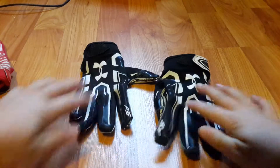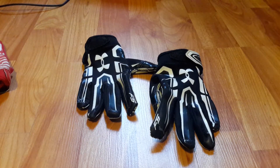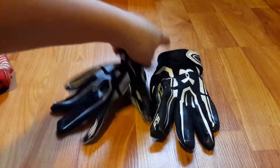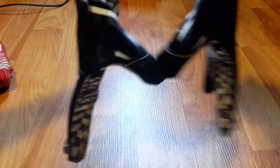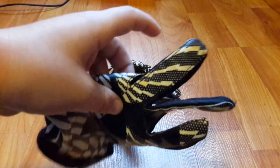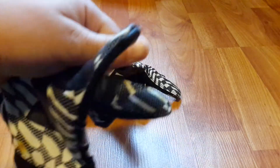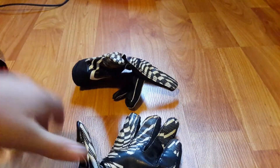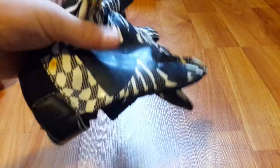The next pair is the Under Armor UA black gloves — these are my main pairs. I wear these a lot. The strap fell off when I was playing, it was already loose. These are my main gloves; I use these for most games. If you look on this side you can see the shine — when it's shiny it means it has good grip. These have been used the most but they're still sticky.